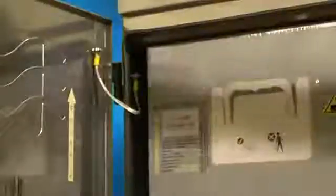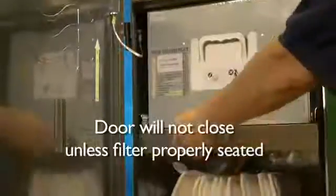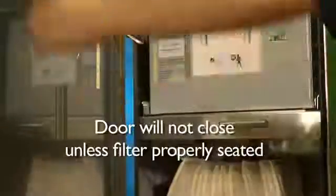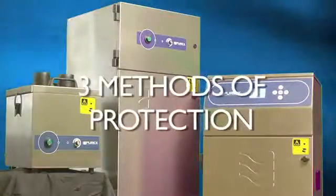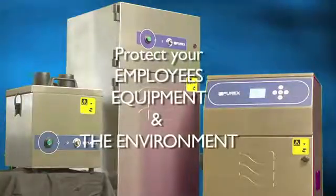You'll never need to worry that your filter is installed incorrectly. Purex has developed multiple fail safes to ensure complete compliance. These intelligent alerts include visual, audible, and mechanical alarms. By combining these three methods of protection, you can rest assured that your filters are installed correctly every time. Purex helps you protect your employees, your equipment, and the environment.